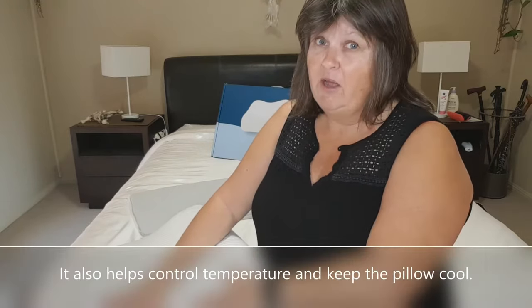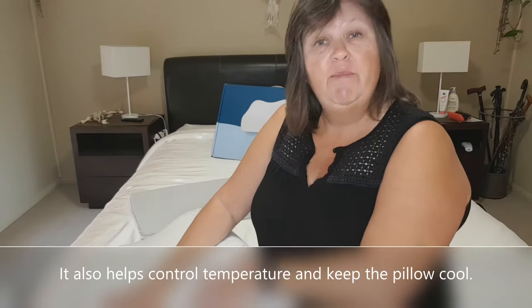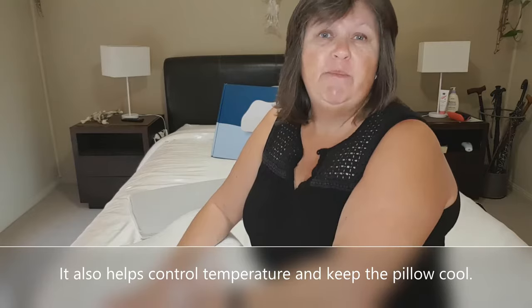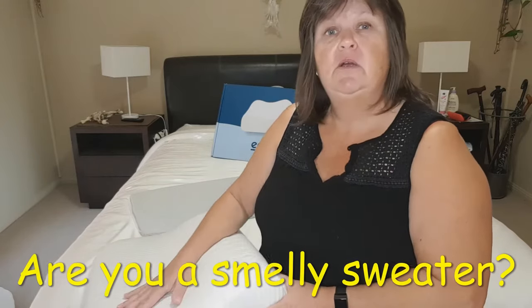The activated charcoal helps keep your pillow cool, and that's something I have already noticed. I wake up through the night and constantly flip my pillow over to get the cool side — I haven't had to do that with this one. The activated charcoal also absorbs moisture and odours, so if you're a smelly sweater, this could help solve that problem.